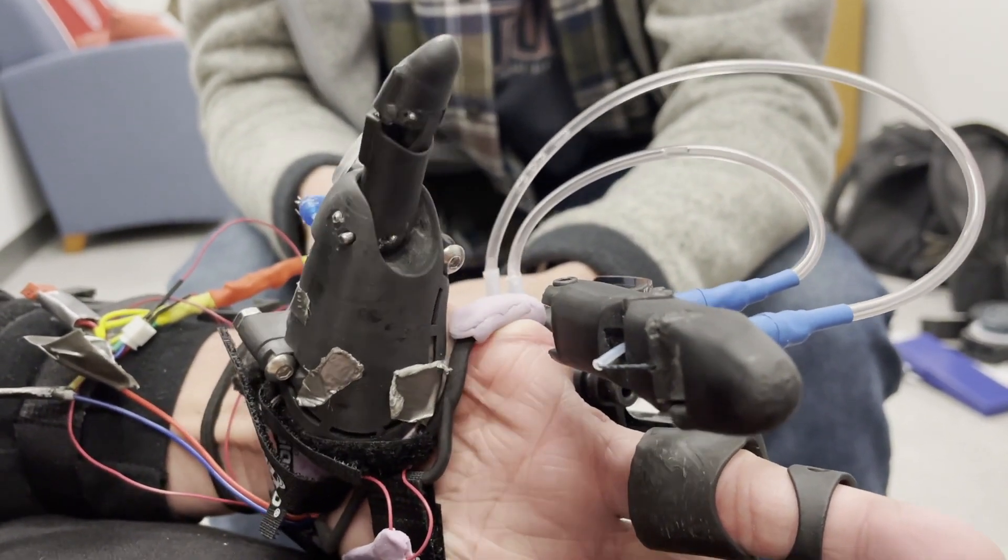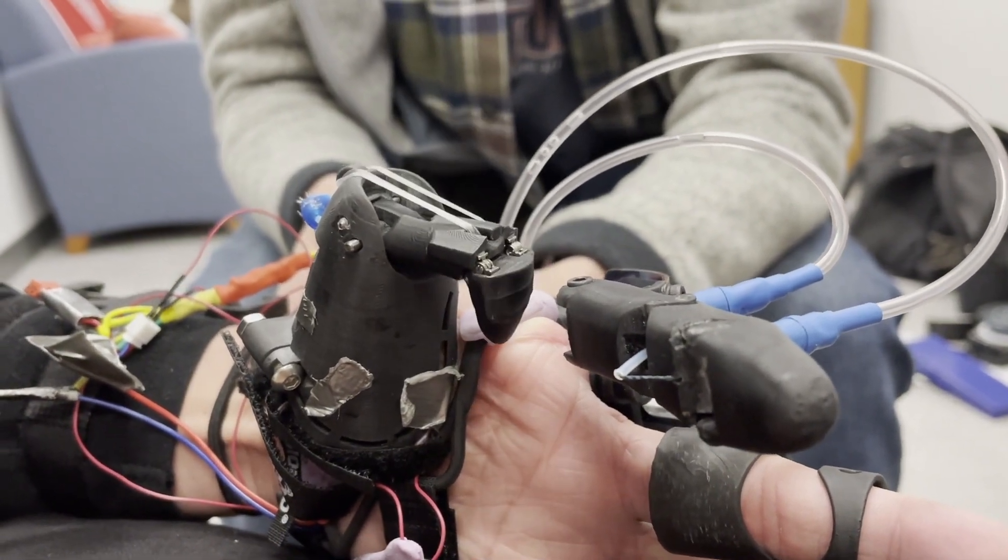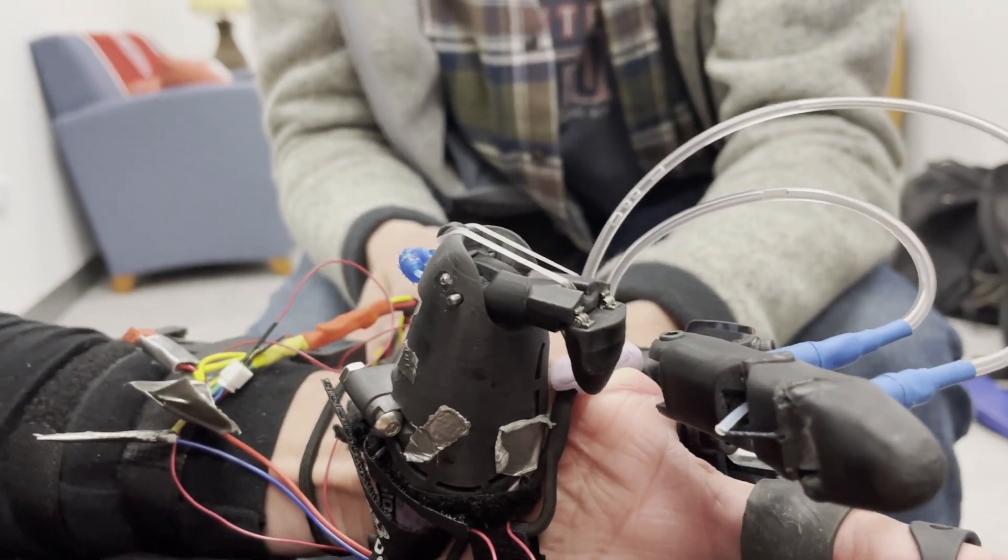The demonstration of this technology will hopefully spark greater communication between prosthetists and surgeons, who typically attempt to make a clean amputation by removing bone fragments like these.